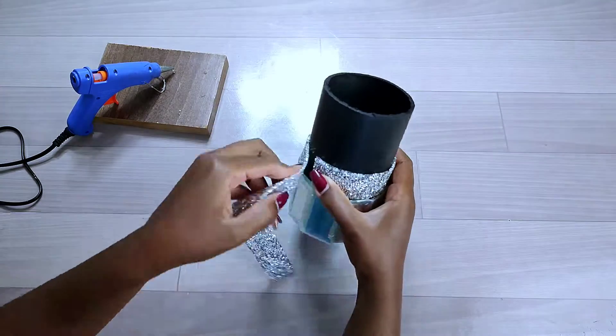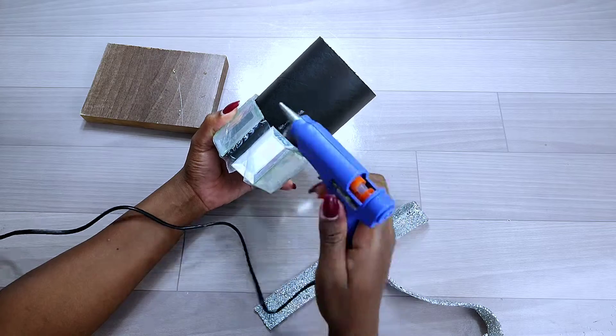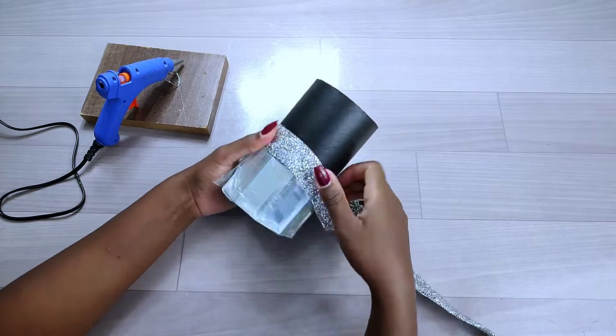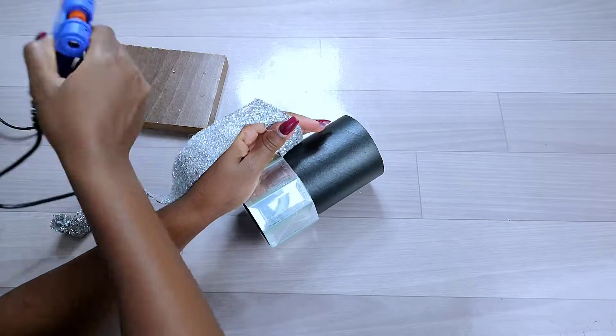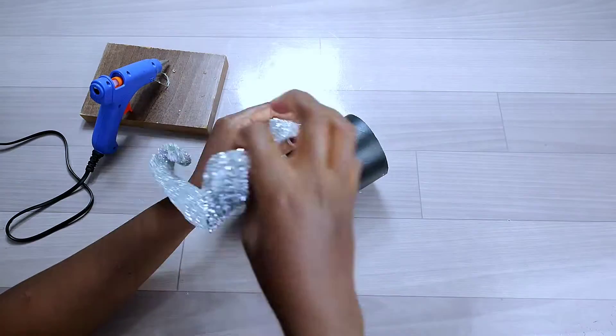For the second part, I added the rhinestone wrap. Since the rhinestone wrap is not self-adhesive, I had to use hot glue to stick it down onto the cardboard tube.